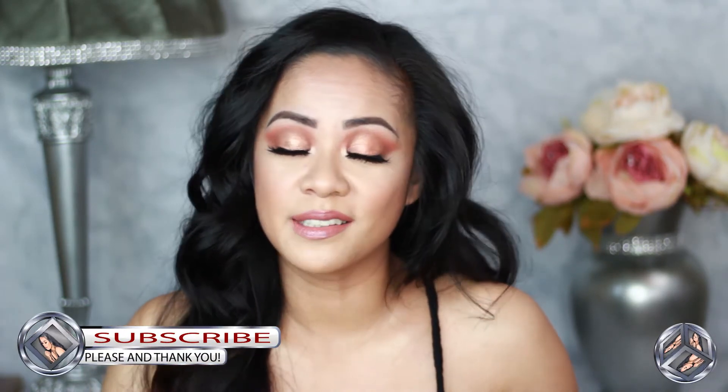My inspiration for this look is this beautiful makeup look that Shay Mitchell has in this picture. Everybody knows who Shay Mitchell is — everybody recreates her look here on YouTube — and that palette just happened to have everything I needed to recreate it. I hope you guys like this very simple eye look that I created. I know it's not an exact replica of her picture, but this is just my take on it.